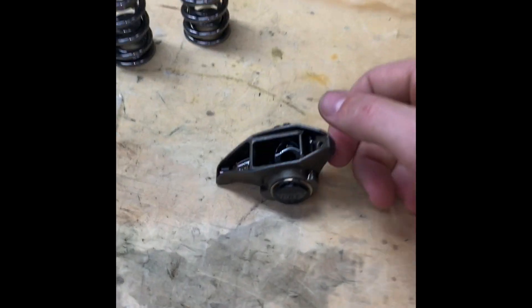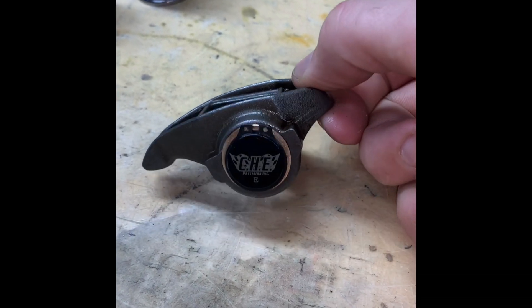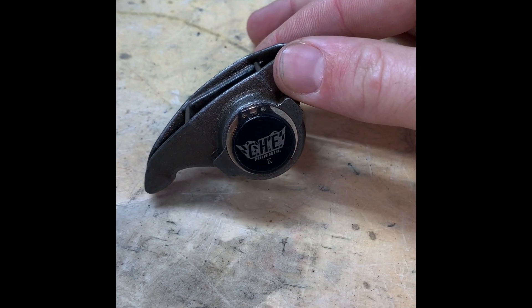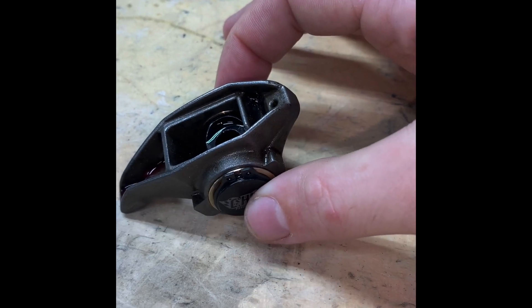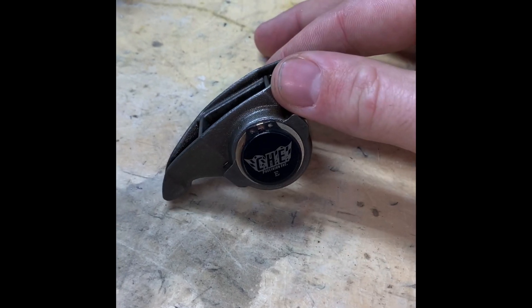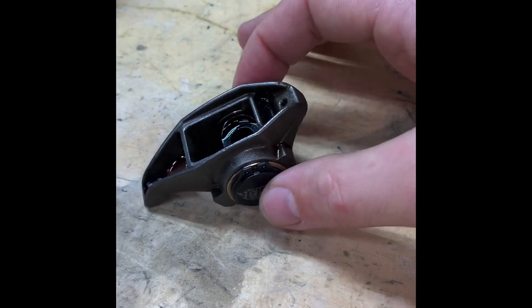These are the stock 1.7 rocker ratio LS rockers, but we do have the CHE solid bronze trunnion kit, got this from Doug at Motion Raceworks. This is a pretty cool kit — very happy with the quality of the bushings and the trunnion itself. Really easy install.